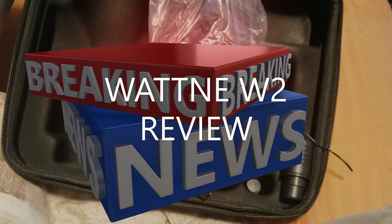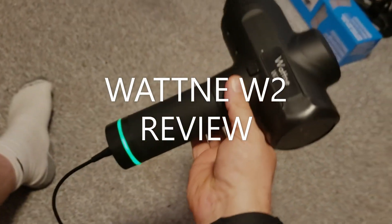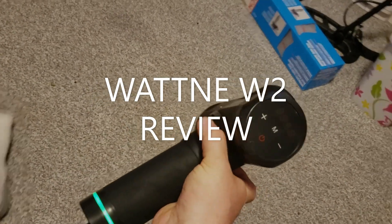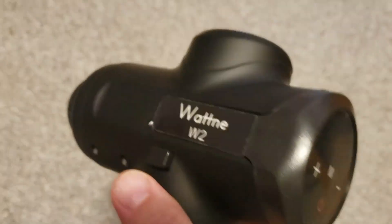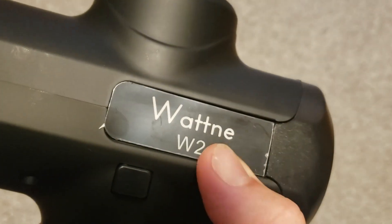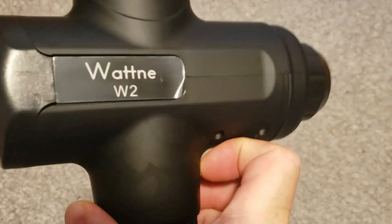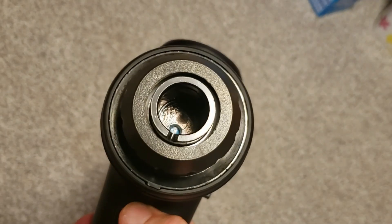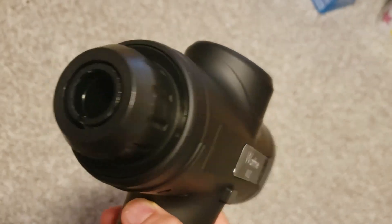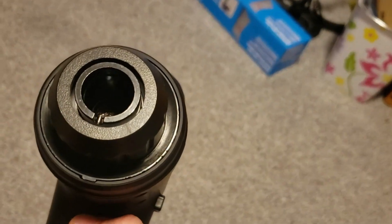Just got my Watney W2 massager gun. When I first pulled it out of the box, I was like, oh no, must be a problem with it, because it looks kind of like there are scratches — but actually it's not. It's just a plastic film protecting the glass. It actually smells really nice, like a brand new tool. It looks like solid construction, and that centerpiece looks like it's steel.